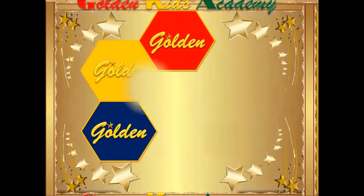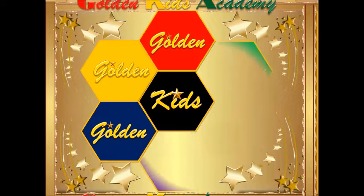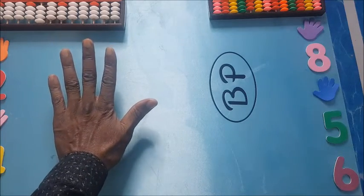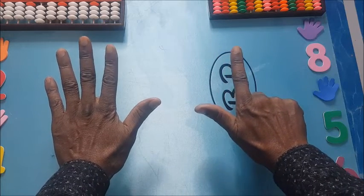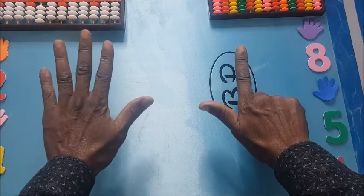Golden Kids Academy. In this short video, we have the problem 96 plus 35. We start with 96, and since we are here at 90, we note that as our base.